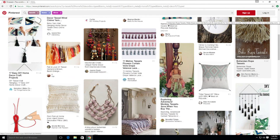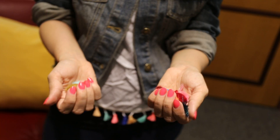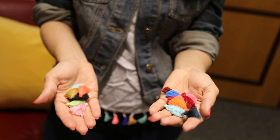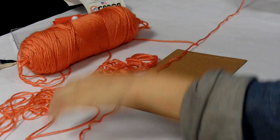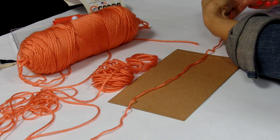It's a trend popping up in fashion and home decor. Tassels are a fun way to freshen up your style and you can do it with items you already have at home. There are two ways to get the look. If you'd like to make your own, start with thread or yarn.